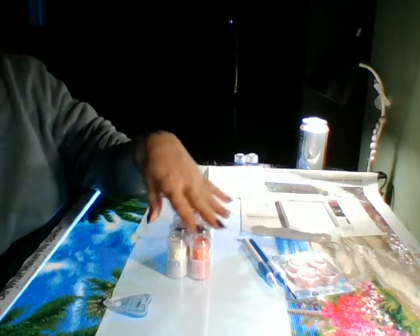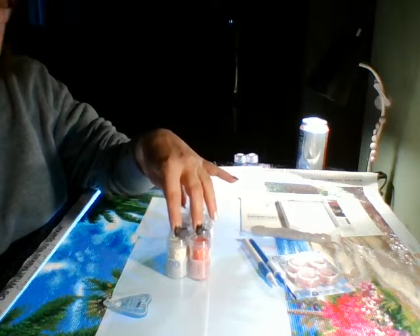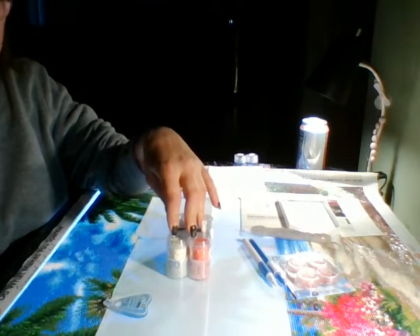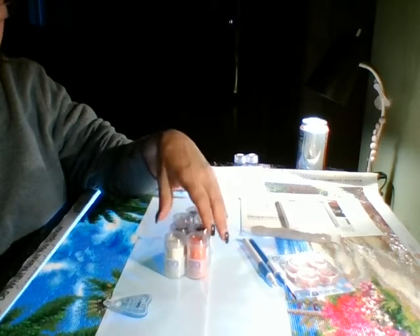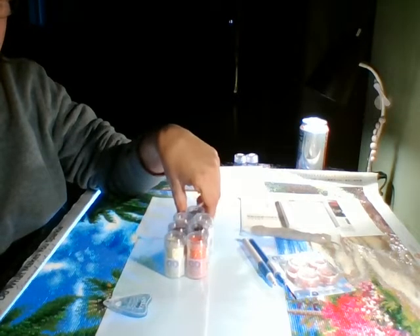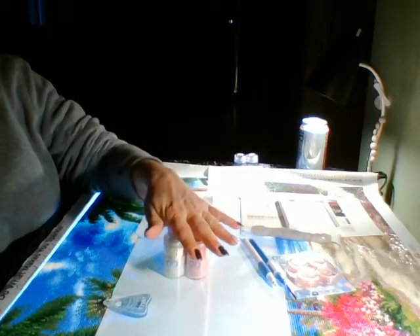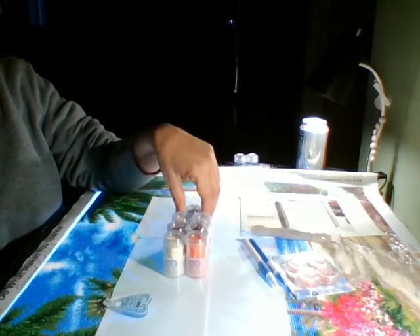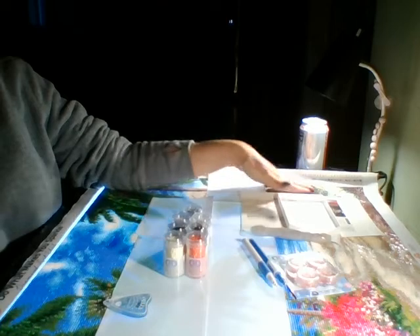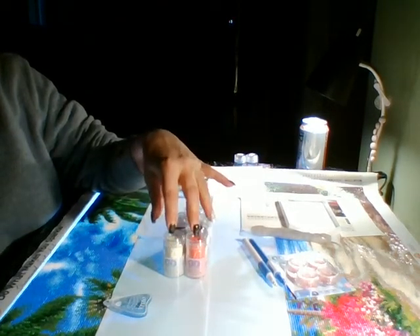Right now the drills only come in round — I'm not sure Diamond Dots even makes square diamond paintings. Their drills are definitely only round right now. I'm hoping at some point they get square, because that would be really nice for adding accents to my square paintings.